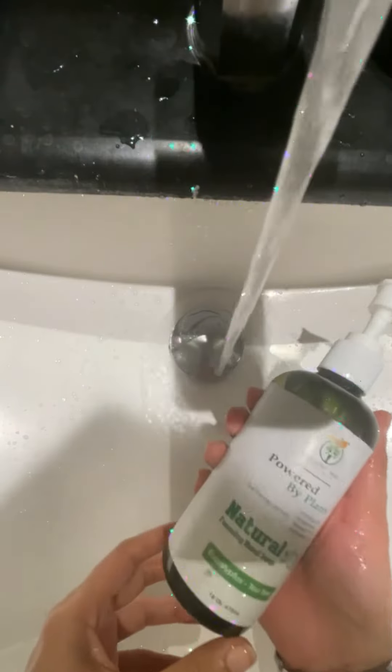One thing I like is that you use the product very sparingly because the liquid quantity is very less compared to other hand washes. However, the consistency is very nice. Now let's wash our hands and see how it goes — I'm taking just a little quantity.